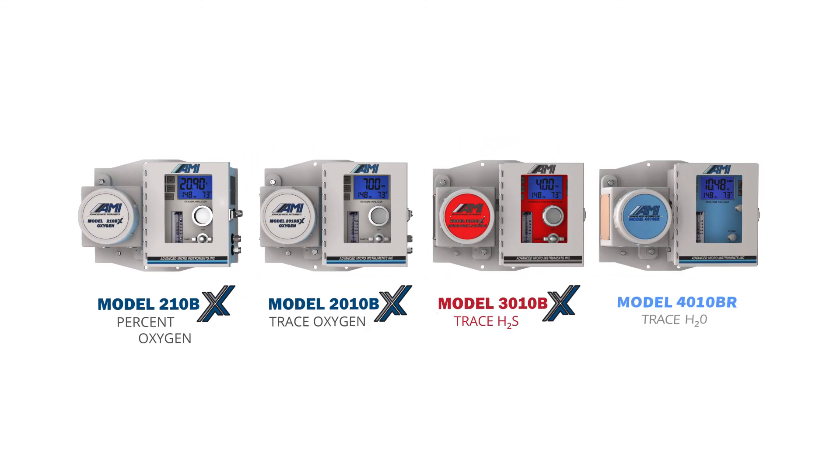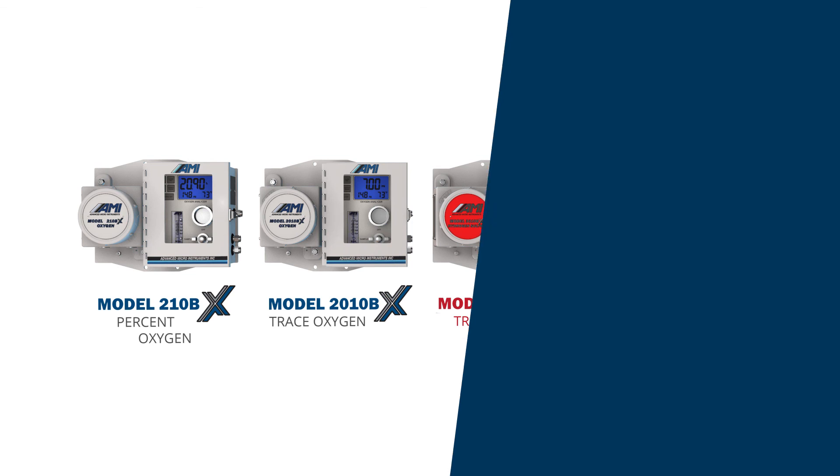To learn more about AMI's BX series oxygen analyzers or any of our other oxygen, hydrogen sulfide, or trace moisture analyzers, visit AMIO2.com or give us a call.